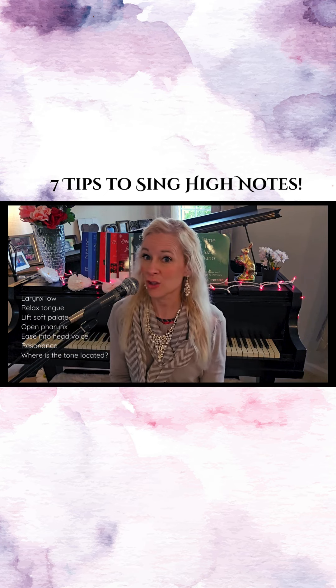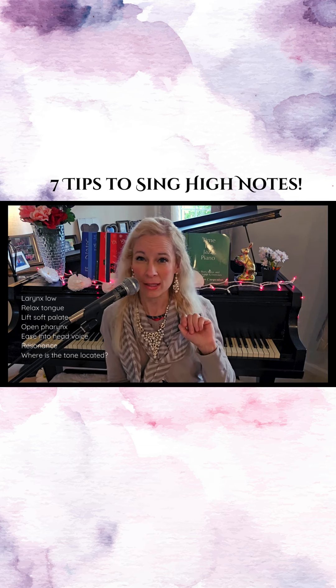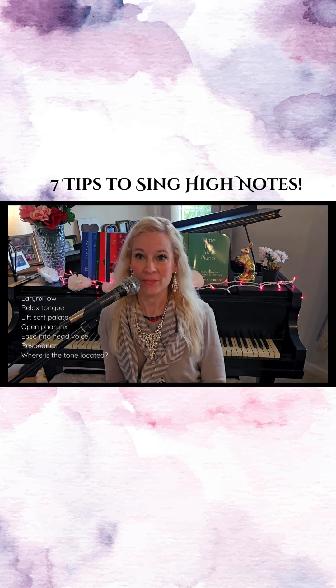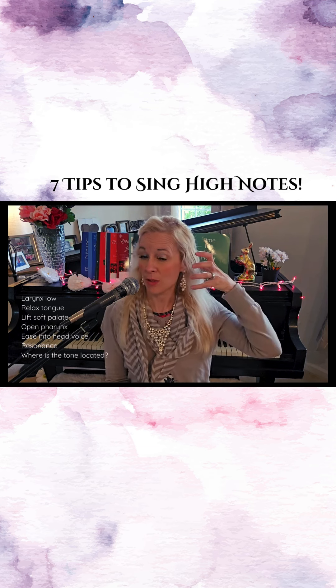Number three, make sure you lift that soft palate — you have your uvula back there and it's almost like the beginning of a yawn, like that, to hit those high notes. Number four, you want an open pharynx. You want a nice open space back here.